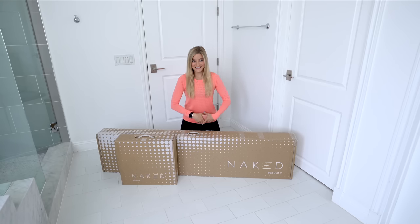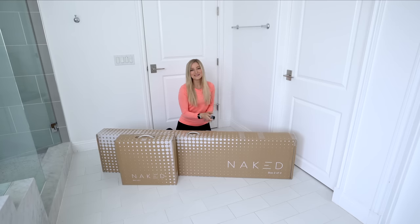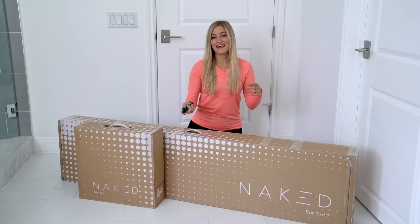Should we get started, Jen? This is something that has been in development since 2015, and pre-orders are finally shipping. We're gonna be unboxing one right now.